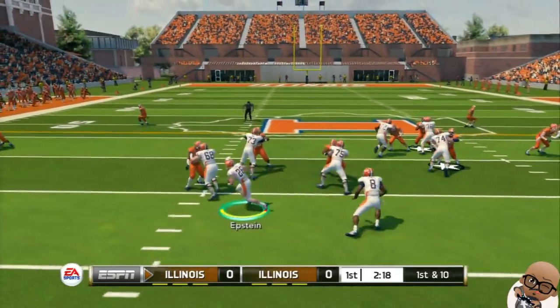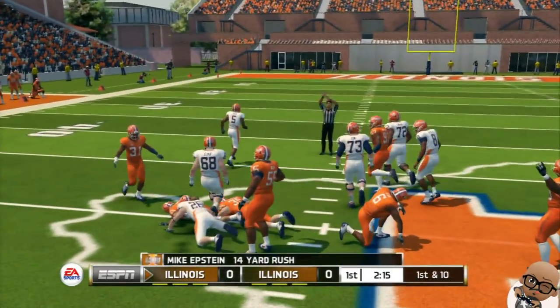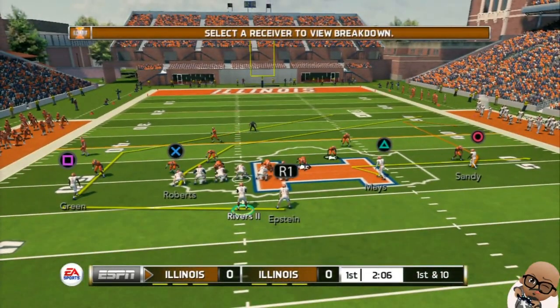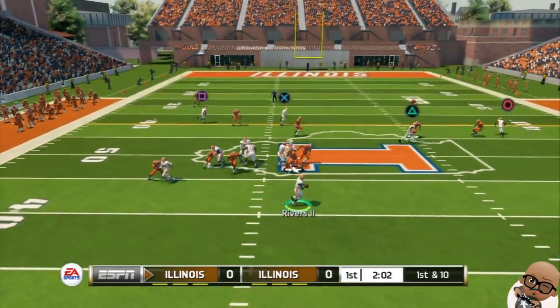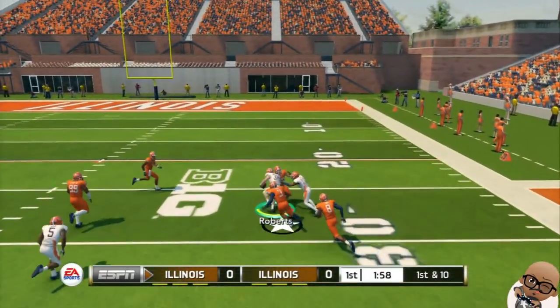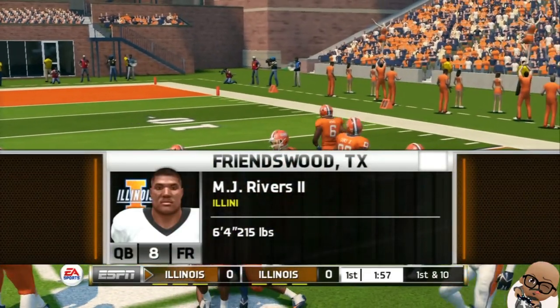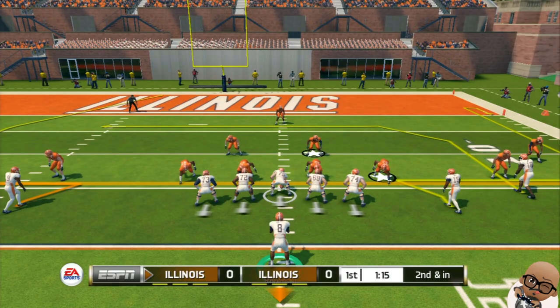First and 10 right here. Let's see what Einstein can do — nice run right there. Call him Einstein, that's a new nickname. First and 10, they're going to go with a little play action pass. Good pass to Robbers — nice pitch and catch right there for a gain of 25. I think this kid is another dangerous weapon that we got on our team.